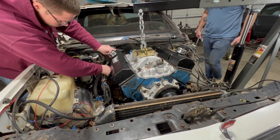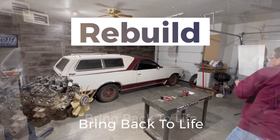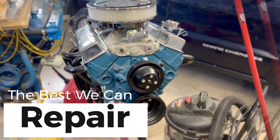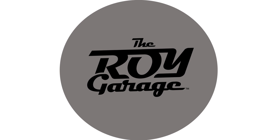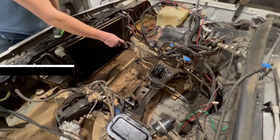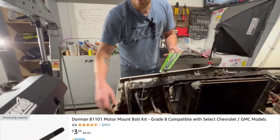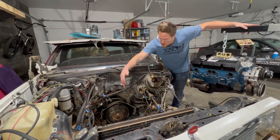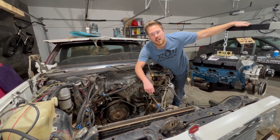Today we finally drop in this small block Chevy to our El Camino. We've got some new engine mounts installed in the bay, new engine mount bolts, and new engine mounts on the engine itself. We're going to maneuver the engine into the engine bay, try to get the pins lined up, get it attached to the transmission, and then slowly let it down onto the engine mounts.